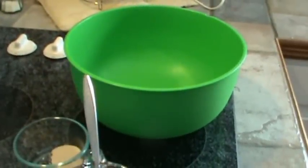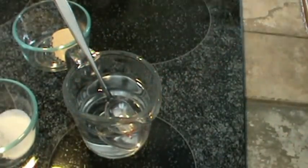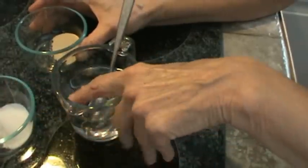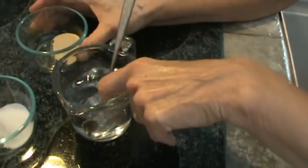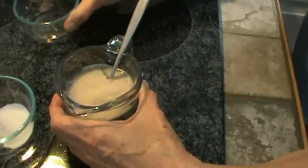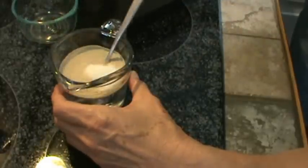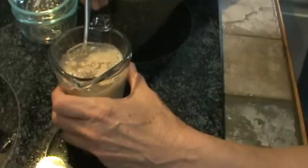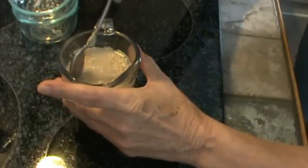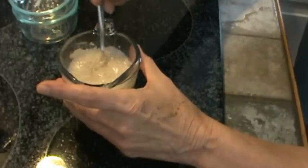We're going to get started now. The very first thing we'll need to do is prove out our yeast. The way we do that is we have the water at about 100 to 110 degrees — no hotter than that. It should feel just barely warm to your finger, kind of like baby formula. We're going to dump our yeast into about three-fourths of a cup of water and about a teaspoon of sugar to feed them. Stir that up and get it dissolved. They'll start reproducing right away, and that's what we're looking for.